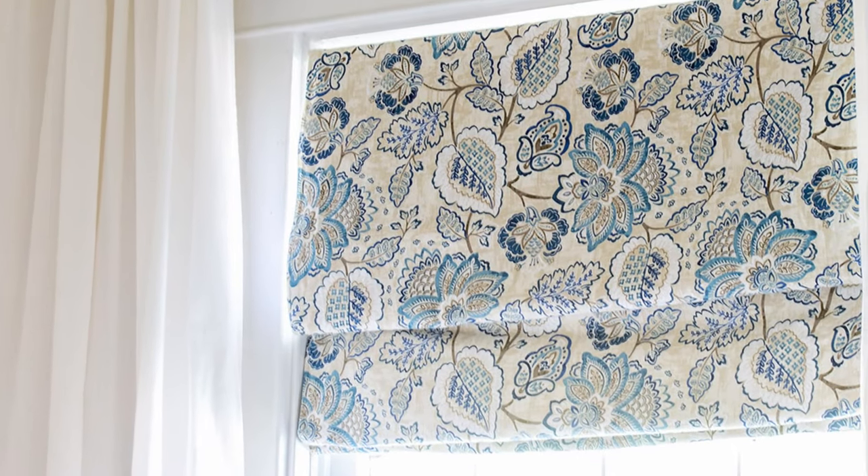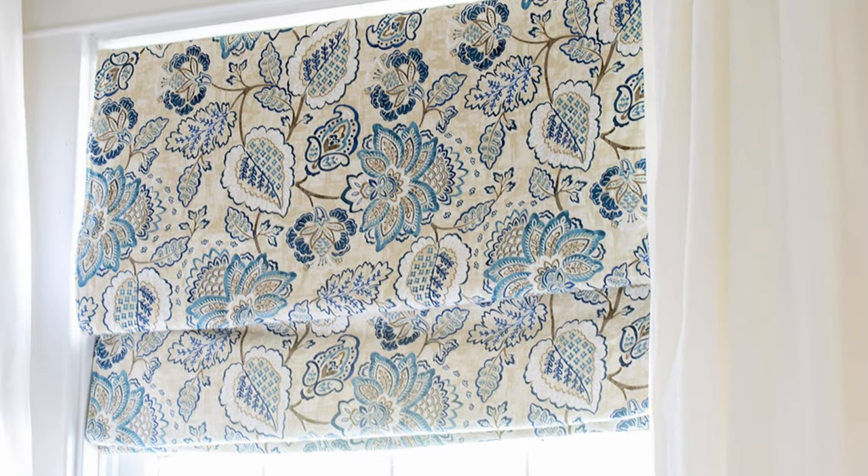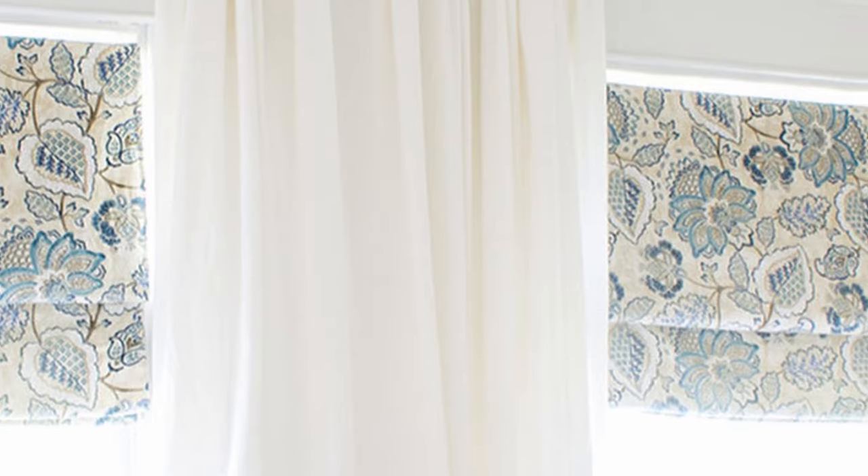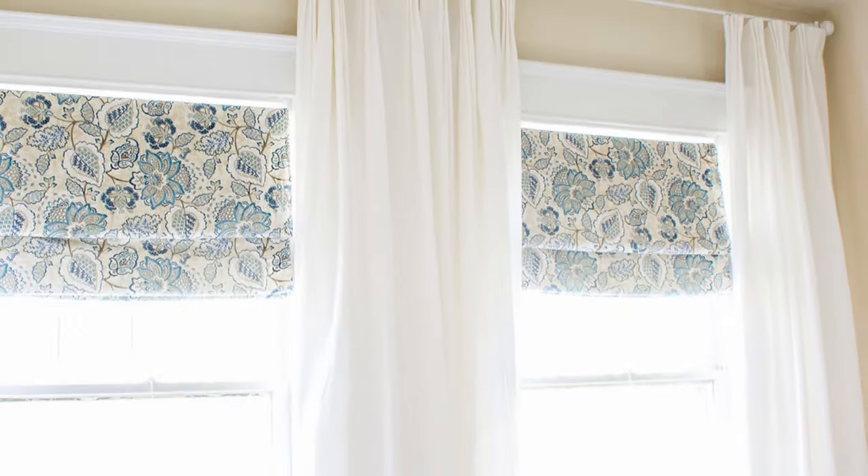Roman shades. They're sophisticated, classy, and a little on the pricey side. But if you have a sewing machine, you can make your own gorgeous version for a fraction of the price. Done in just a couple hours, these DIY Roman shades are a simple way to update your windows.